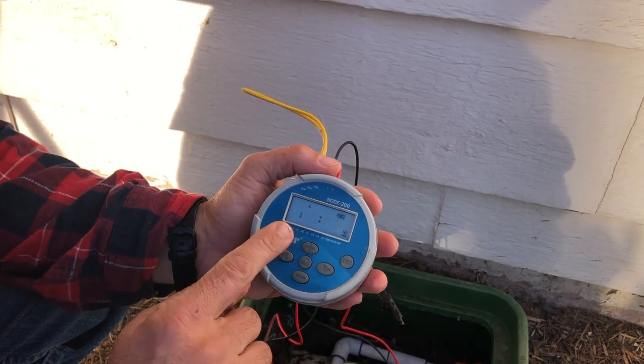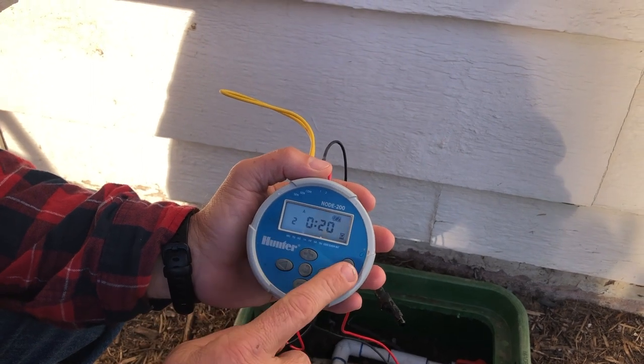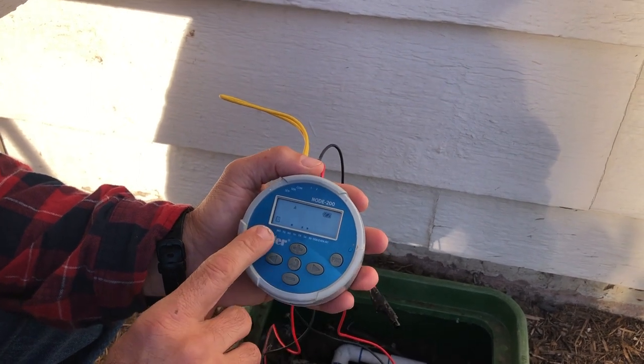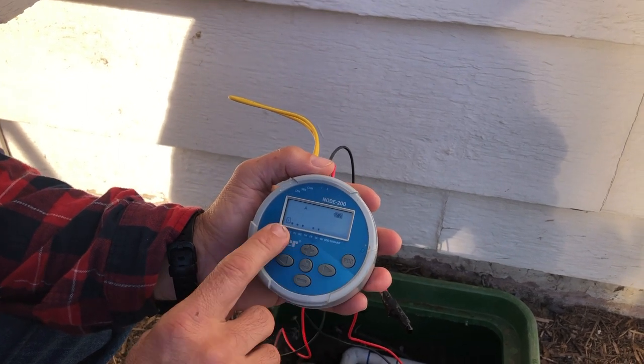We have two zones on this controller — zone one and zone two are set for 20 minutes because they're drippers. Next, here we have the days of the week, and right now we're on four days.